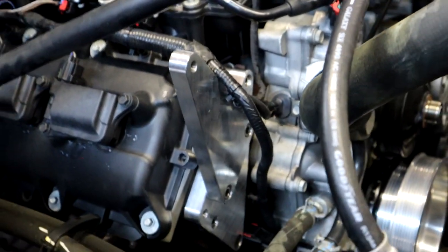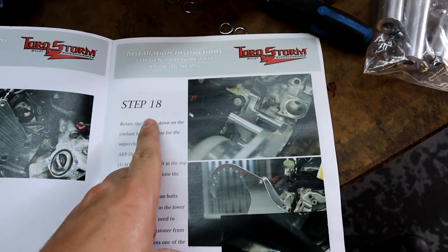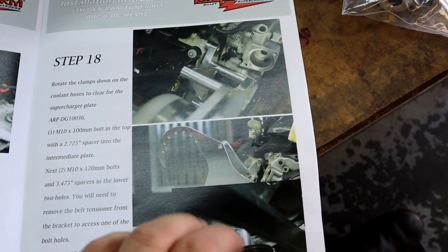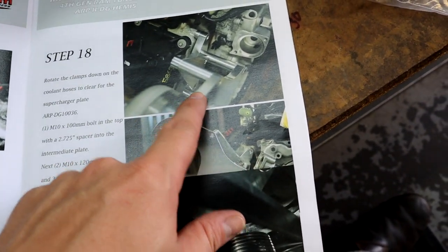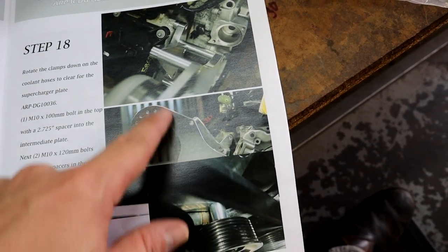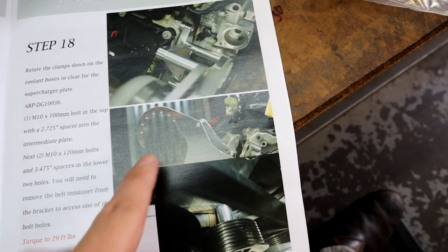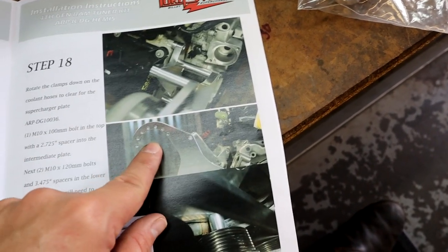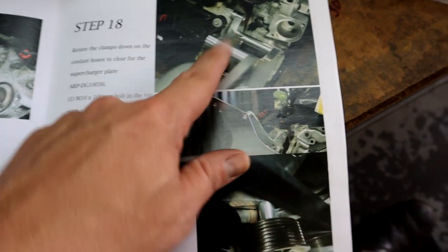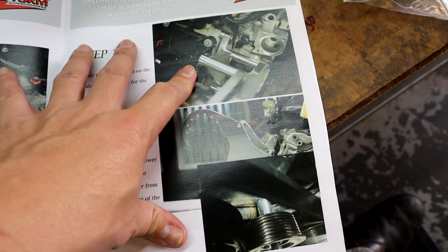All right, so now we're going to move along to step 18, and it looks like we're going to be installing the other bracket setup — which is the big bracket setup with the tube spacers that holds the actual supercharger head unit on. So we're going to get all of our pieces set up and get ready for that.